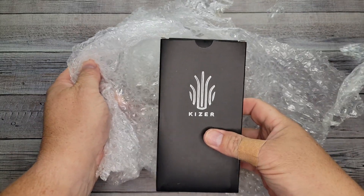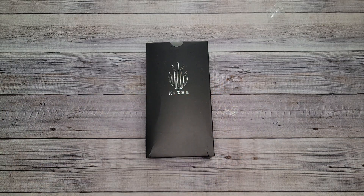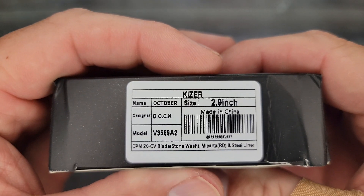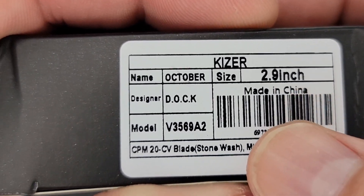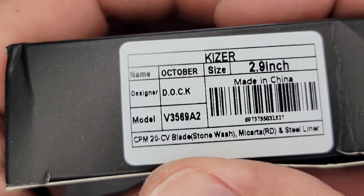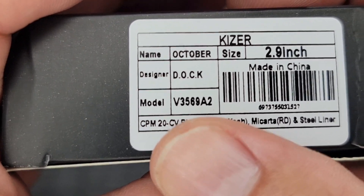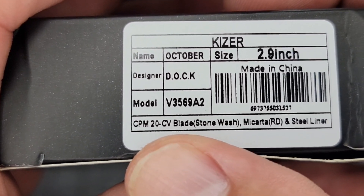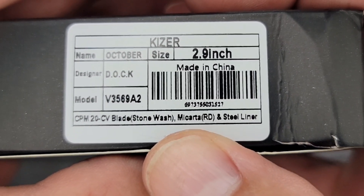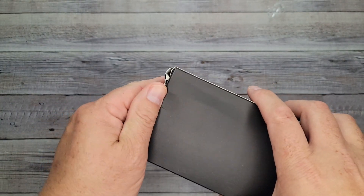I love seeing that! All right, so we have a Kaiser October, size 2.9 inch. The designer is Doc, which is Dimitri Osarenko, who is in St. Petersburg, Russia. Your model number is V3569A2. This is CPM 20CV blade, stone wash, with red micarta and steel liner. I did not know this was going to be what showed up!